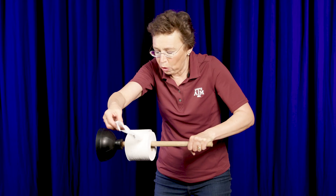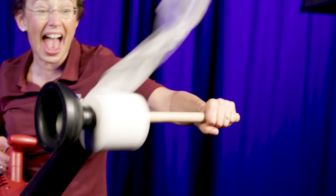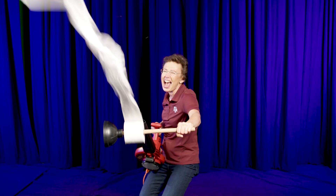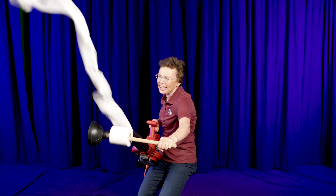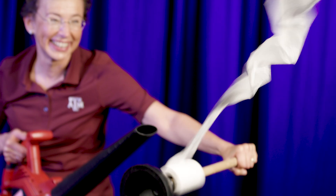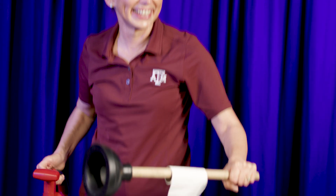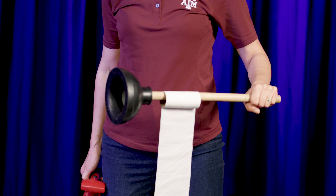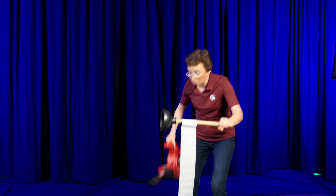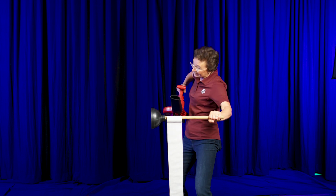We will start blowing air at the top of this toilet paper. Let's see what happens — three, two, one! How did it work? We can explain it with Bernoulli's principle.